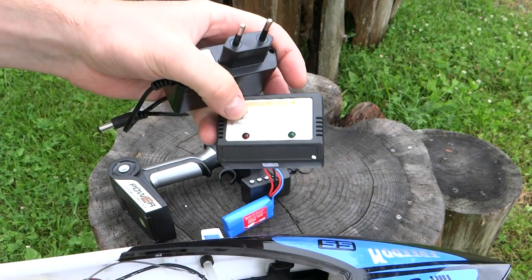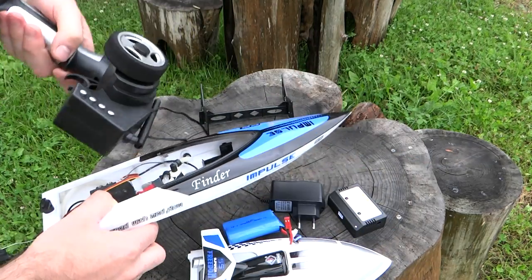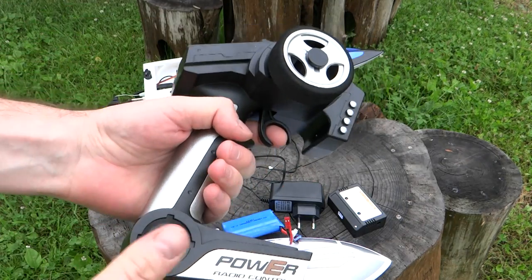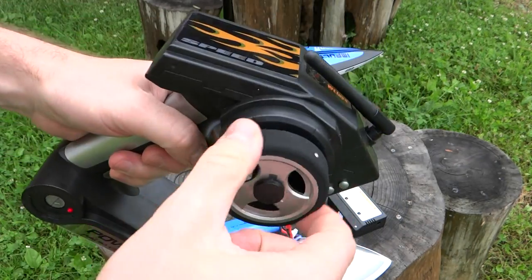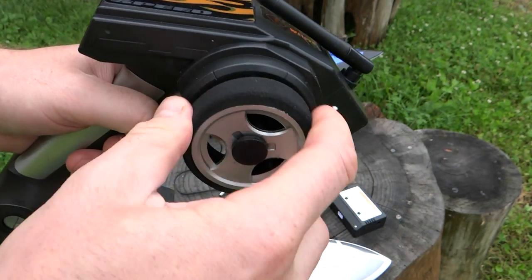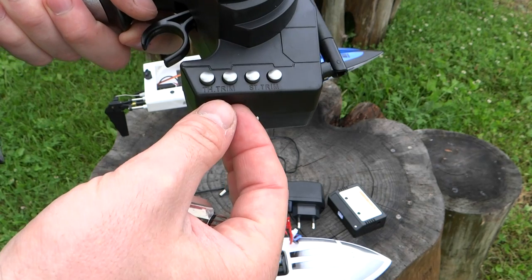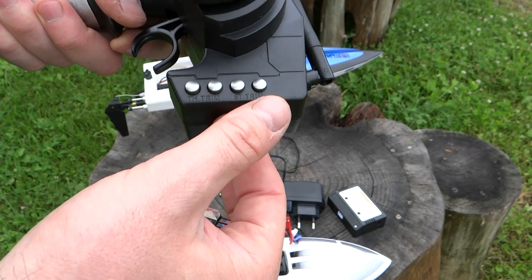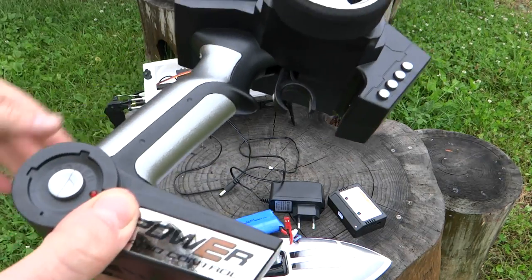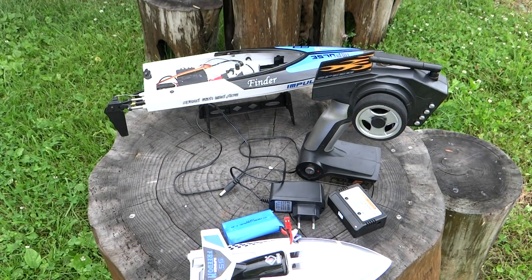К зарядке нареканий нет. Аппаратура — стандартная Wltoys, работает достаточно хорошо. Колёсики приятные, сверху специальное покрытие — не пластик, управлять удобно. Есть триммеры газа и триммеры руля. В целом к аппаратуре ничего плохого сказать нельзя.